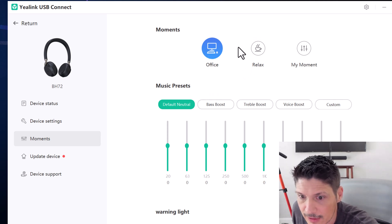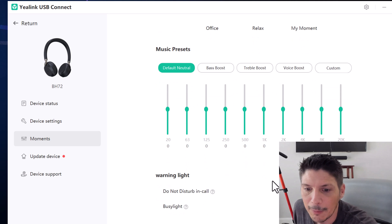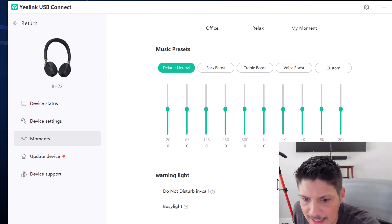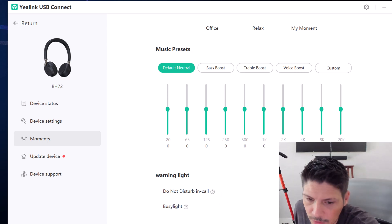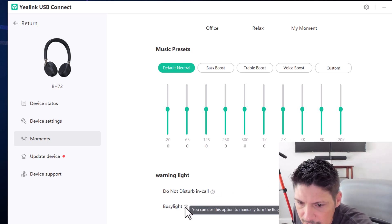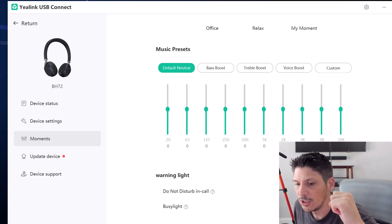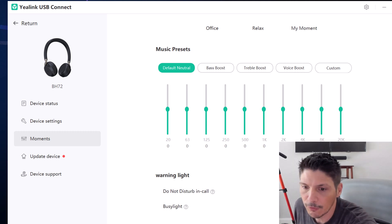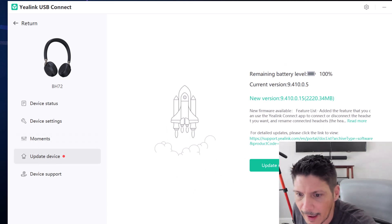Under Moments, we've got a few different presets: for the office, for relaxation, and a custom 'My Moment' option, along with music presets — we'll leave all of those at their defaults. Under Warning Light, turning on the 'Do Not Disturb / In a Call' option means the busy light will automatically light up when a call comes in. There's also a manual busy light toggle that lets you manually turn the busy light on or off directly from the headset.